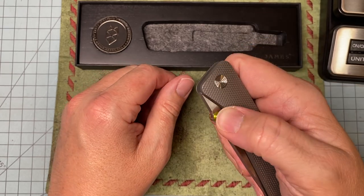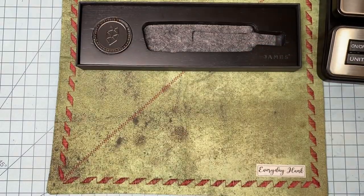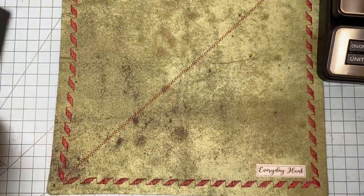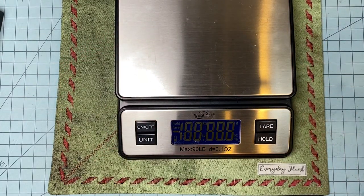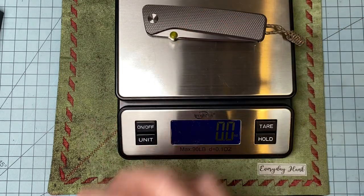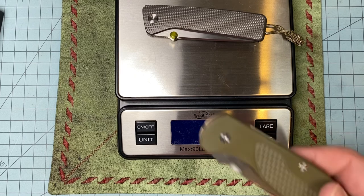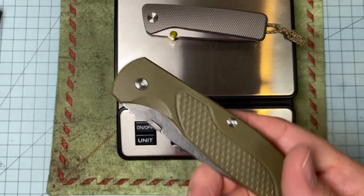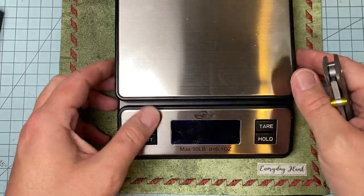I freaking love this knife. It's got a little bit of weight to it, but for a full titanium integral I don't think it has much. Let's check it out — 4.7 ounces. This G10 half-G10 knife is 4.1 ounces, so you damn sure can't say it's heavy.